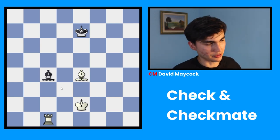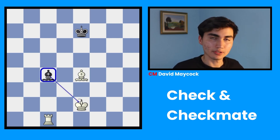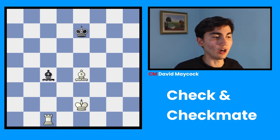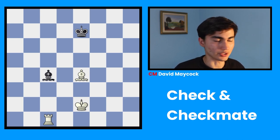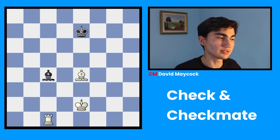Take a look at this position. Black's bishop is attacking my king. This is called check because my king is under attack, so I must get out of check — I am forced to get out of check. How do I do that? By remembering A, B, C: avoid, block, capture.